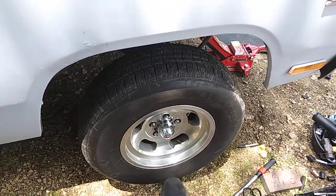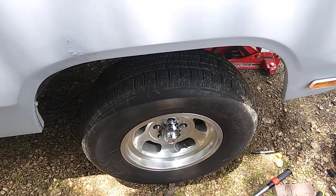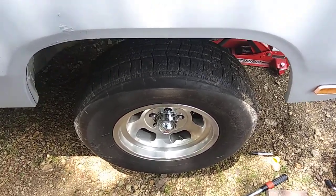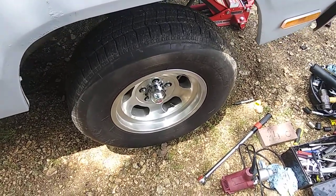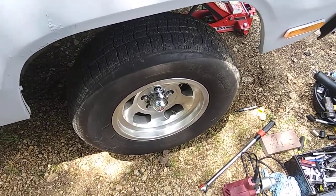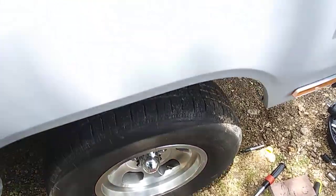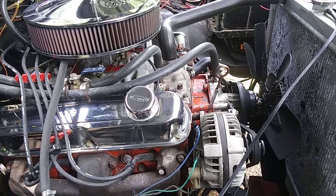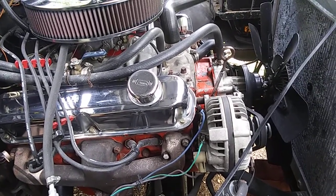Found that on this one here they had taken the center cap off and then the grease cap, and found out that the spindle nut was just a hair or two loose - I could just barely jiggle the tire back and forth giving it a bear hug. I checked the driver's side as well and all is good. Hope you enjoyed the video.